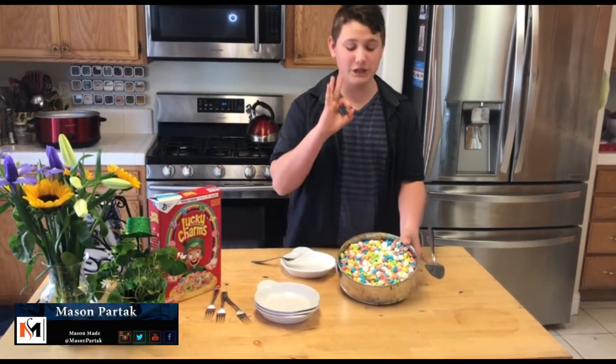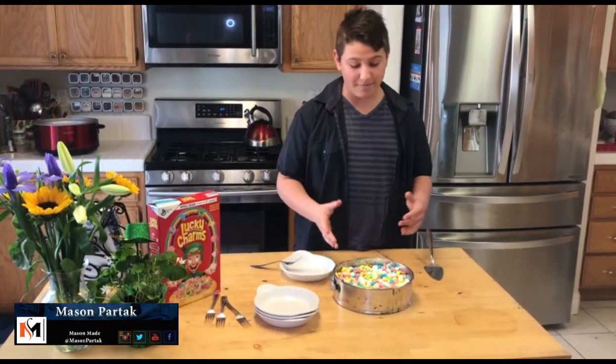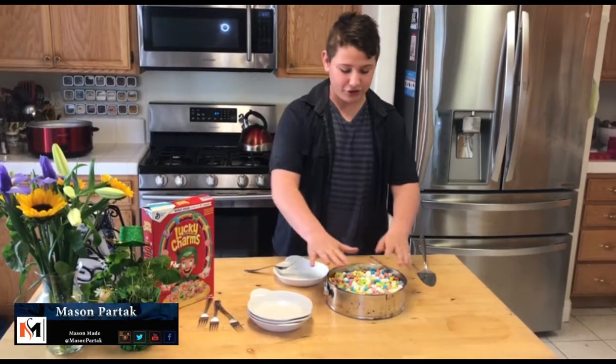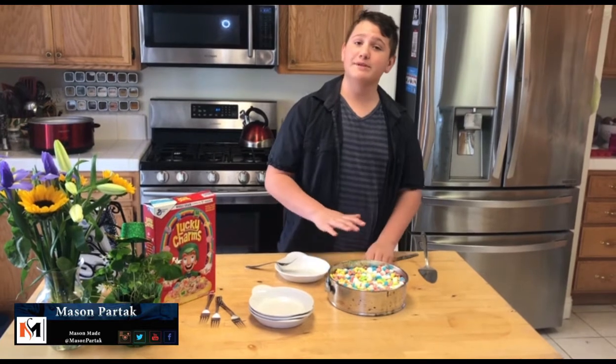That looks delicious. The crust is made out of the cereal itself, and then all the layers are made out of marshmallows, and then the topping is the Lucky Charms themselves.